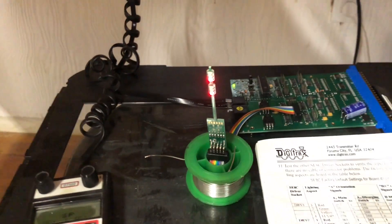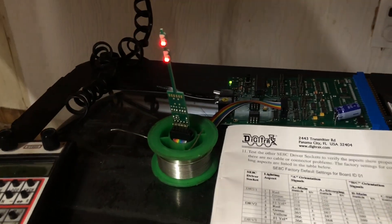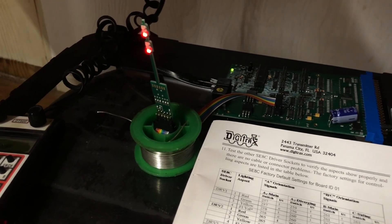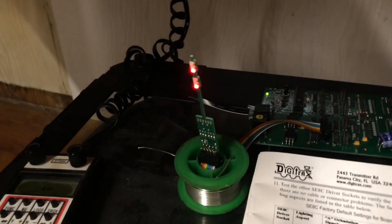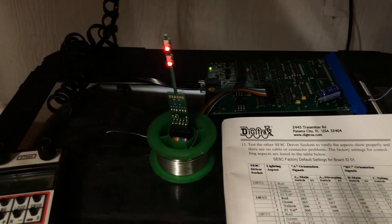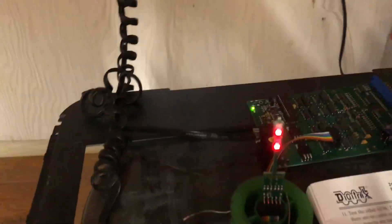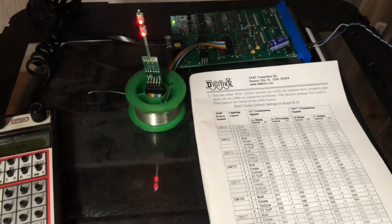I'm actually under my layout right now because I'm trying to get the phone I'm recording with to pick up the actual color of the lights, but the phone keeps making everything look white — I'll do my best to keep that accurate. The last thing you're going to need besides the throttle is some kind of LocoNet system that's working — a live LocoNet system. As you can see I have a cable hooked up to my LocoNet jack right there, going up into my layout LocoNet right above here.